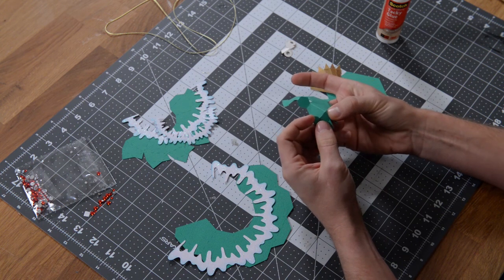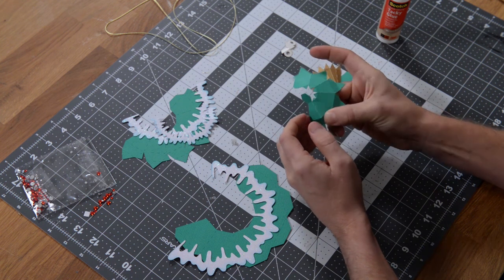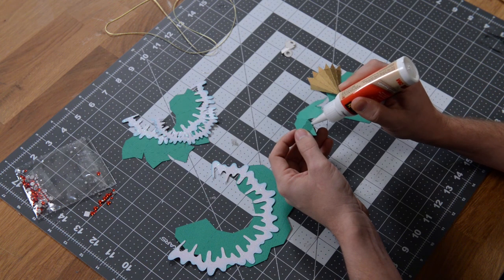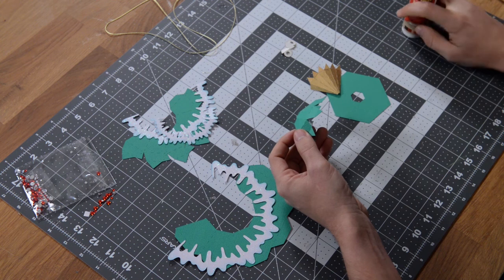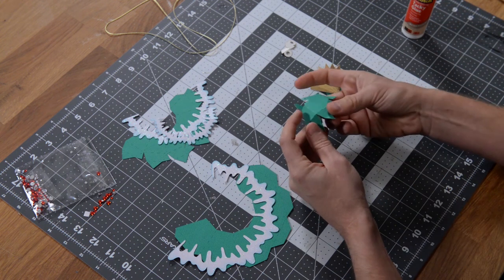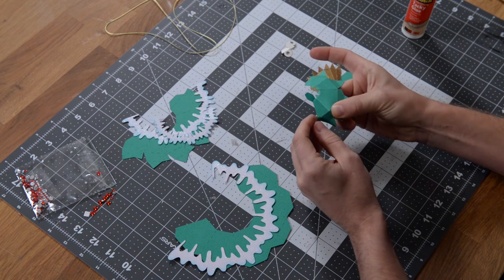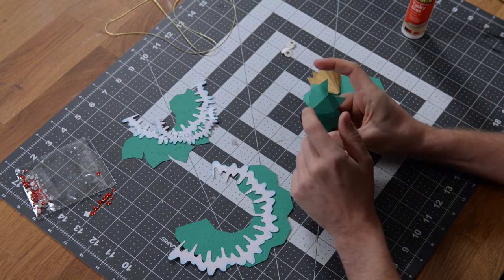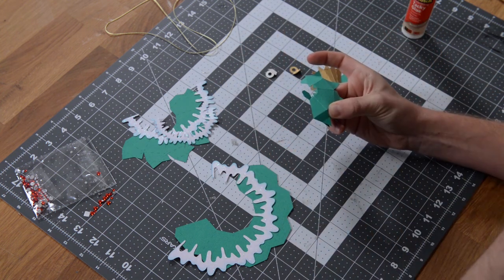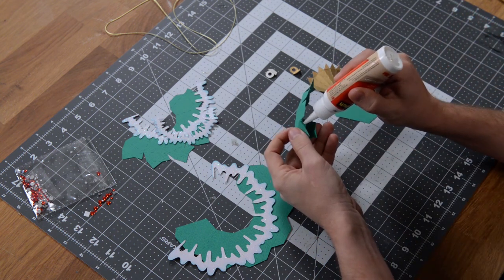Make sure you align this section correctly and give it a few seconds to hold. If you're using AC cardstock, about 10 to 15 seconds is plenty — it also depends on how much glue you're using. Just repeat that process all the way around, then close this piece up and put the top on, where the little gold piece is going to go.